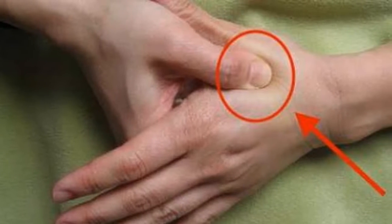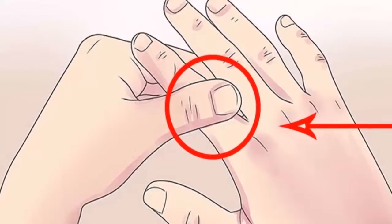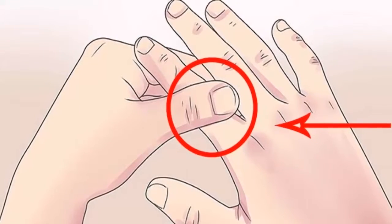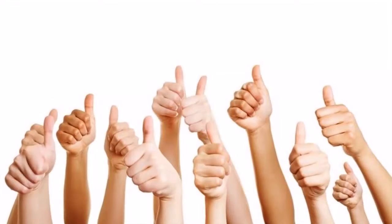Massage your ring finger. This finger is connected directly to the stomach, so massaging it for a few moments will help with problems of constipation or any type of condition related to the digestive system.